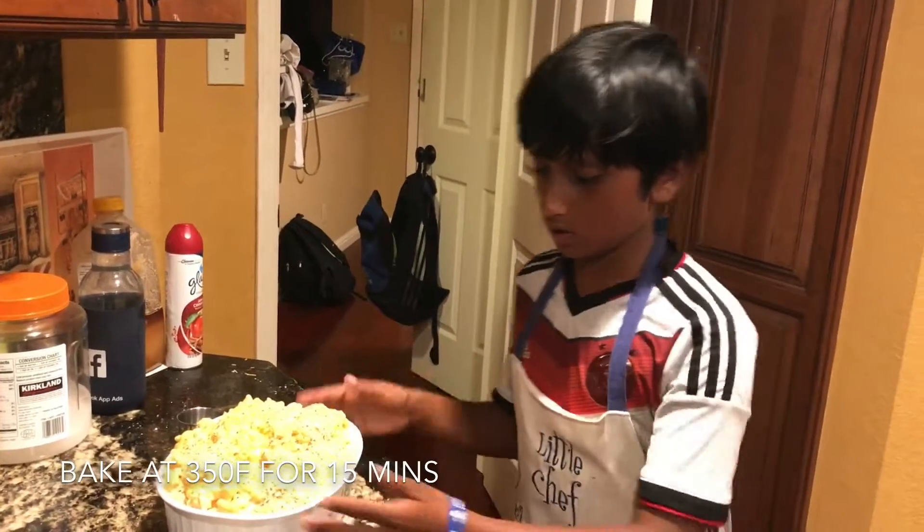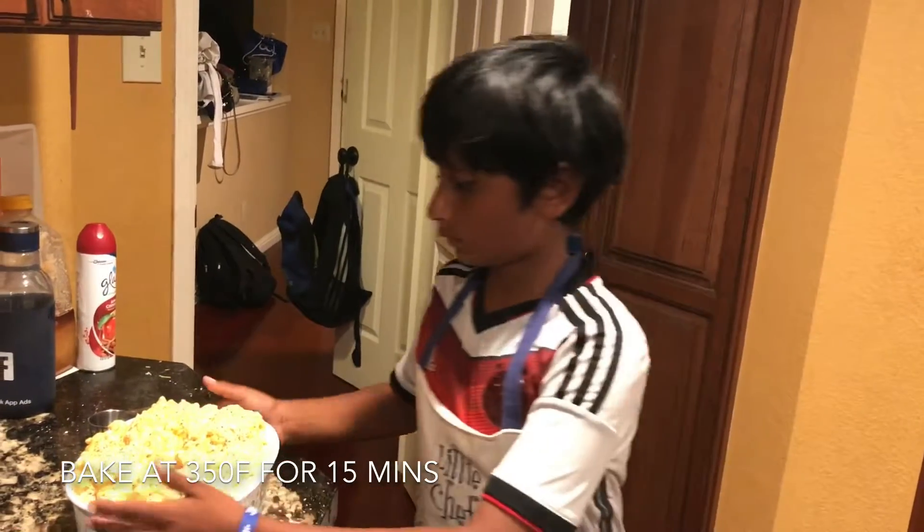Now let's put our cooking dish into the oven at 350 for 15 minutes.